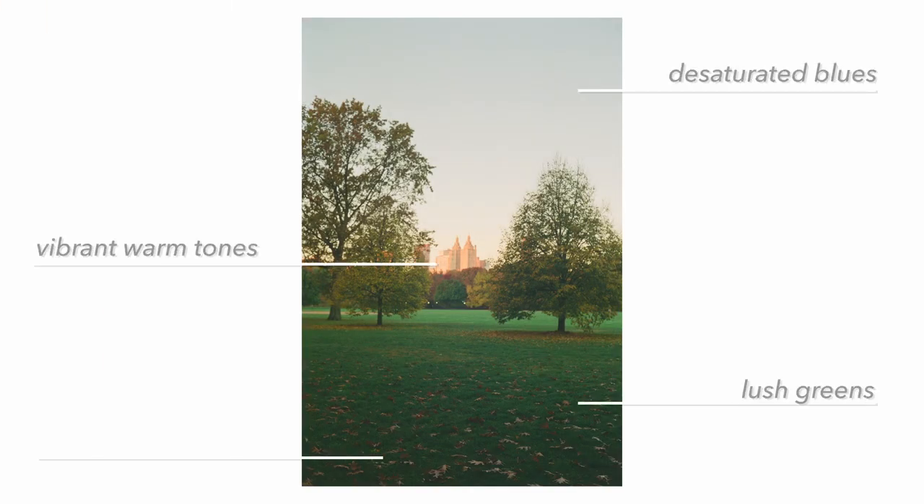Studying a film stock before using it doesn't make the roll cheaper, but I think it will help your percentage of keepers per roll go up. If you know how you expect a film stock to behave in certain situations, you'll be more selective and only press the shutter when you're convinced the shot will work. I did this with a roll of Portra 100 a few months back and it was my best and most cohesive roll to date. I like to keep this in mind especially when trying new film stocks.